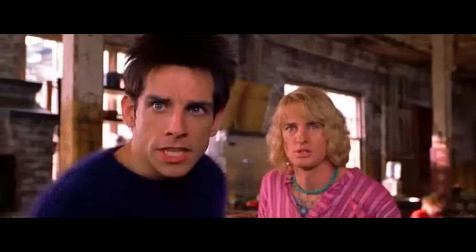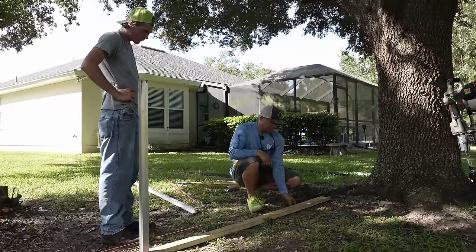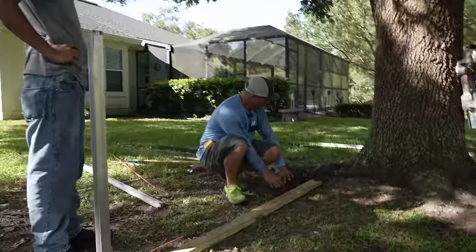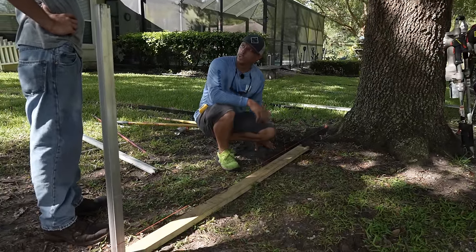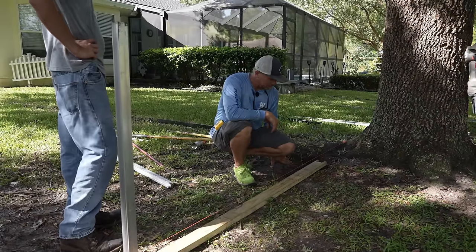I have an idea. If we stick the post right here this section will be a little shorter but we won't have this whole root mess to deal with, so we can maybe drive our I-beam right here and still keep a full section. Let's try that before we get carried away chopping a whole bunch out of a nice live oak tree.